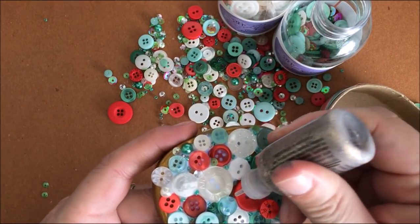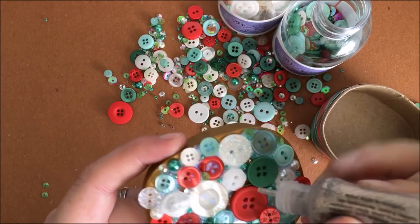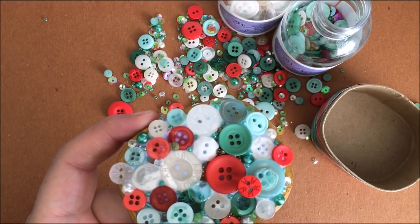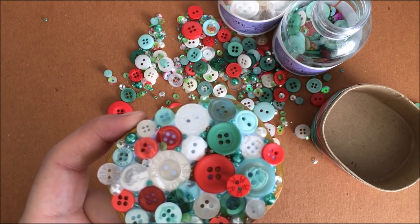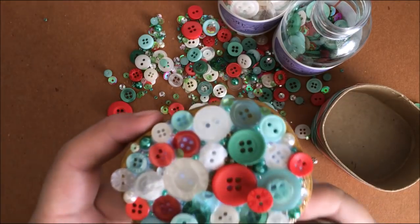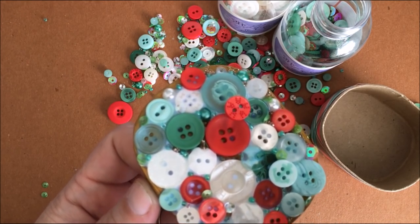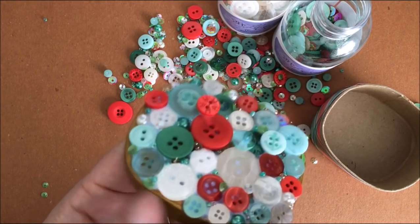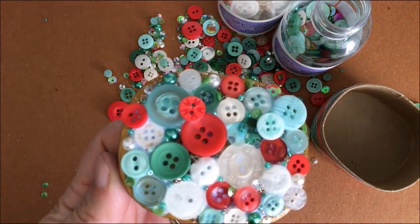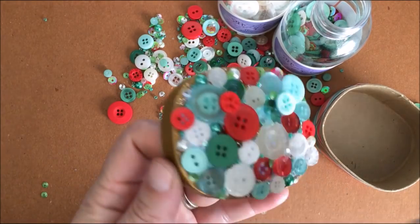One thing I do like to do — I like to get some Stickles, the color depending on you, and go in wherever there are little clear spots as the glue dries. It turns completely clear, so I just add a little bit of Stickles for some glitter glue. At the holidays, you cannot get enough sparkle and glitter as far as I'm concerned — it's a once-a-year thing for me to just explode my use of the sparkly stuff. Once you're satisfied and happy with everything, you're done. Let's move on to the gift tag.